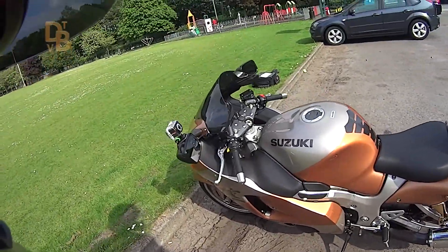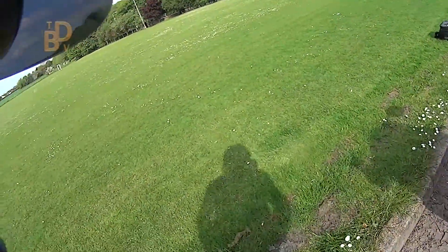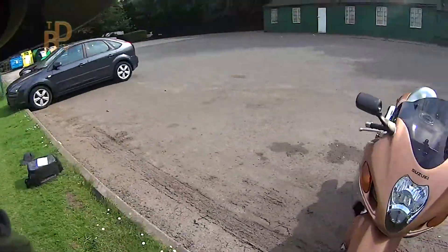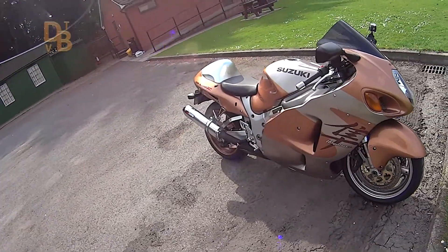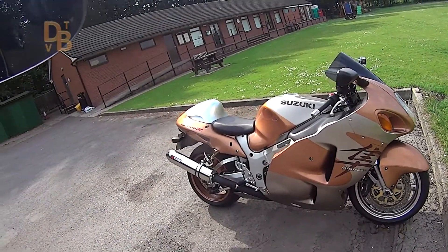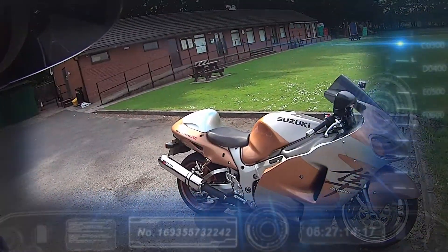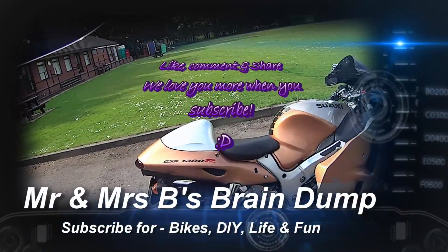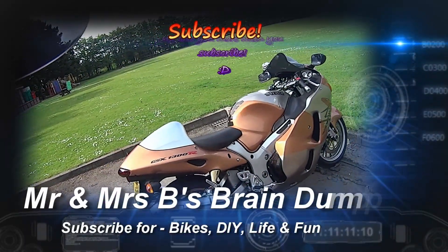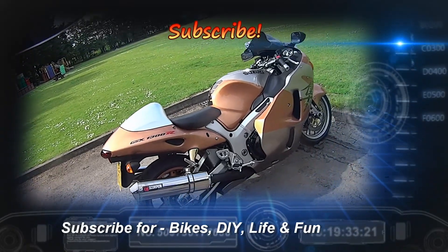That tax disc is going very soon. In fact, when I go and get my new tax it won't be going back on the bike. I took it off then put it back on again because of a couple of moans from a police officer saying where is your tax disc. So I'll put it back on for now, but it's coming off when I go and get my tax next month. Alright, so that's the busser.